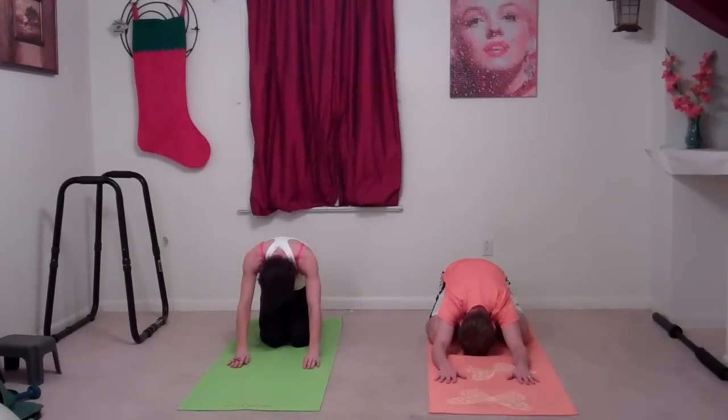Now slowly roll up one vertebrae at a time until you're in a nice seated position. This is a really simple stretch but one of my absolute favorites because of the way it makes your spine and back feel. Turn your palms up and slowly reach for the ceiling, letting your face and eyes follow your fingertips. Then exhale down, palms facing the floor, very slowly — it's going to feel like your spine is lengthening and stretching up toward the ceiling.